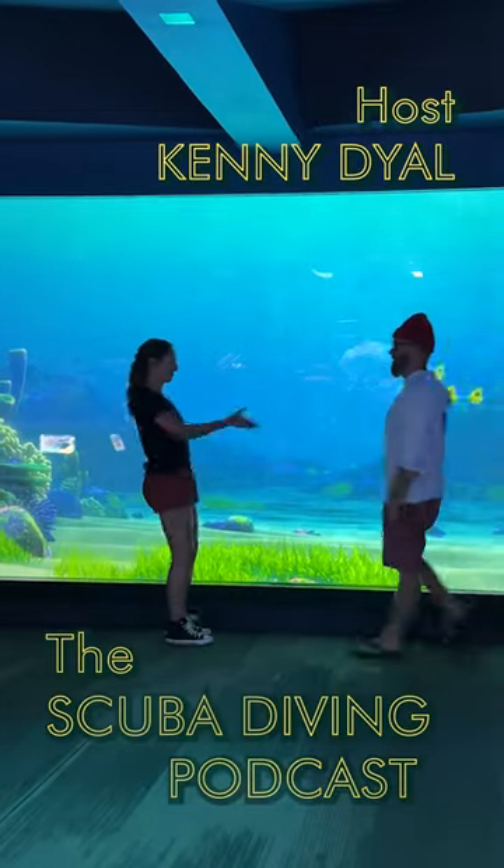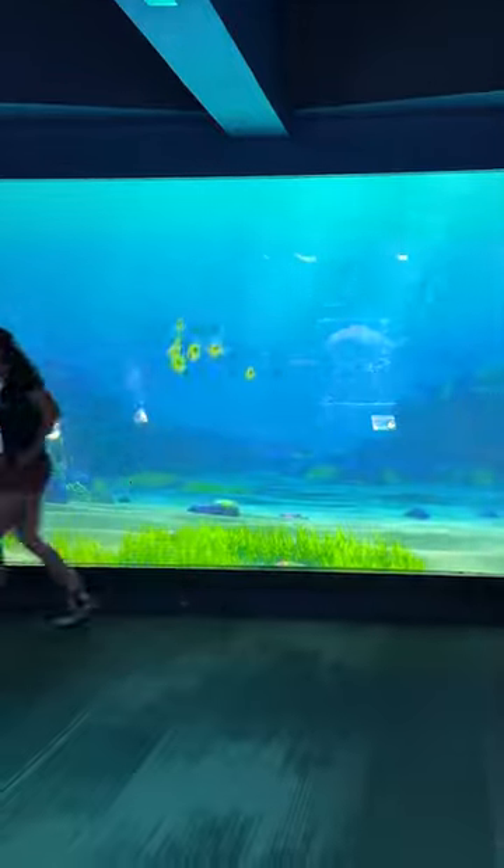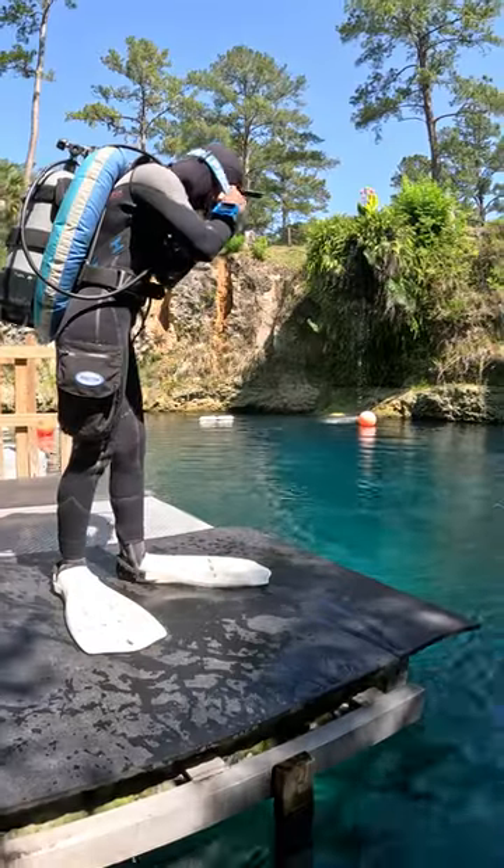Thanks for coming on. Thanks for having me. You're 23 and you teach independently, basically with tech gear. Yes.